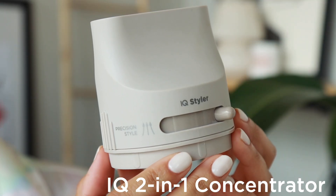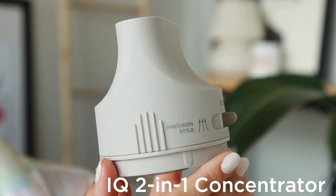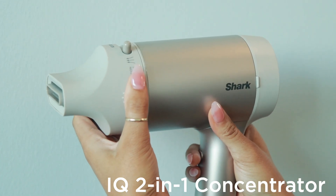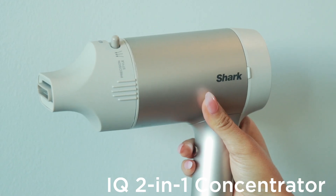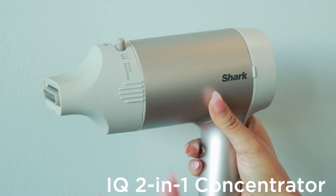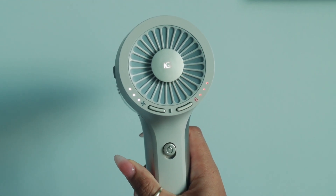The Shark IQ 2-in-1 concentrator combines drying and styling into one simple step in your haircare routine. Attach the IQ 2-in-1 concentrator to Shark HyperAir by simply pressing it until it clicks. You'll know it's attached correctly if the IQ LED illuminates on the back of the dryer when the power button is turned on.